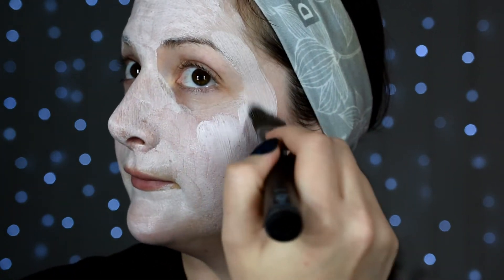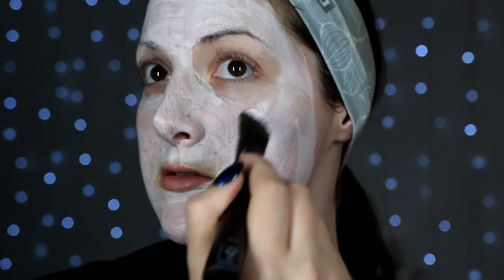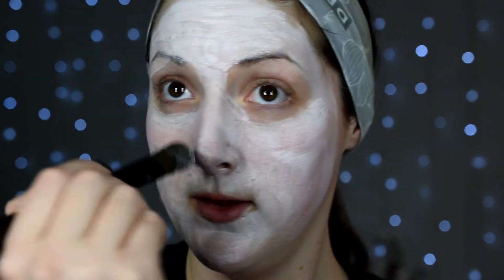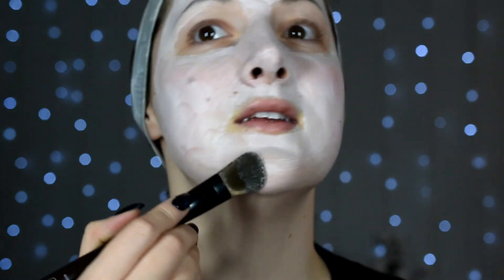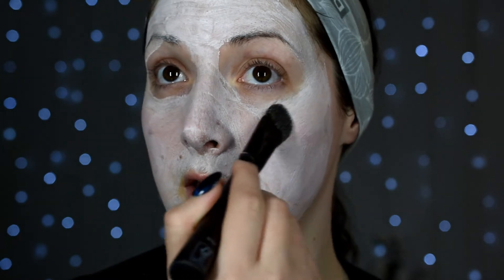So how have you guys been? How was your Halloween? Did you guys do anything — what did you dress up as? Anything exciting happening lately? I'd love to hear in the comments down below. Nothing too exciting or crazy in my life besides just trying to get in the swing of things and actually be a part of the community, be a person, actually exist — which is very hard.